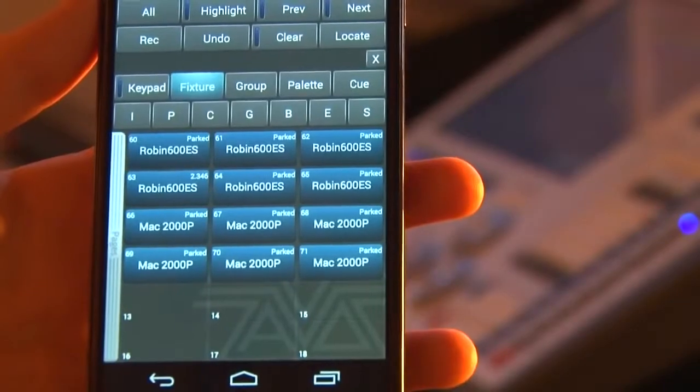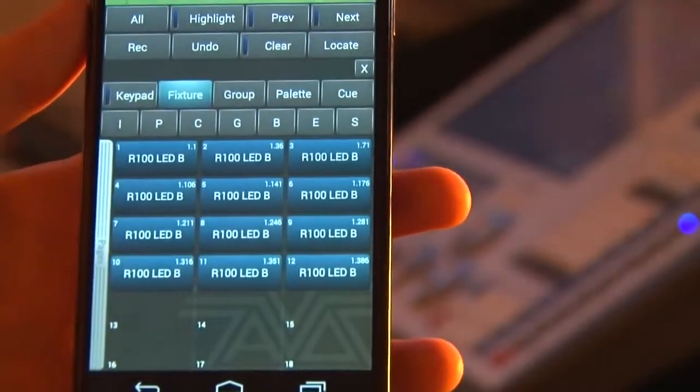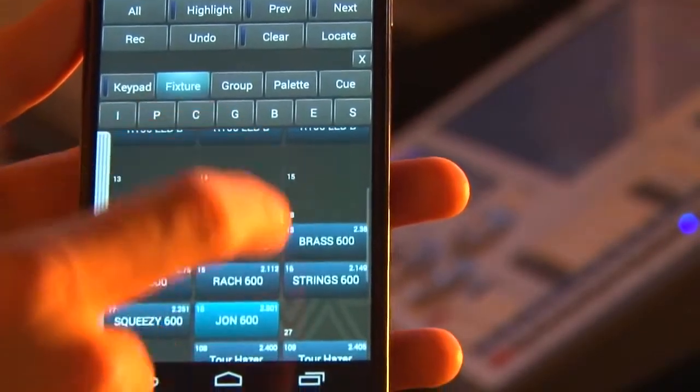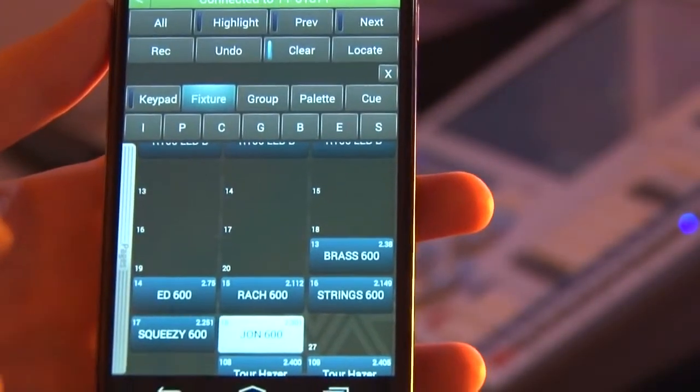We've just loaded up our show file. You can see here I've got all my fixture handles and then I've got all my pages of fixtures. I can just select one of my LEDs really easily and just turn it on using Locate, just like it would on the desk.